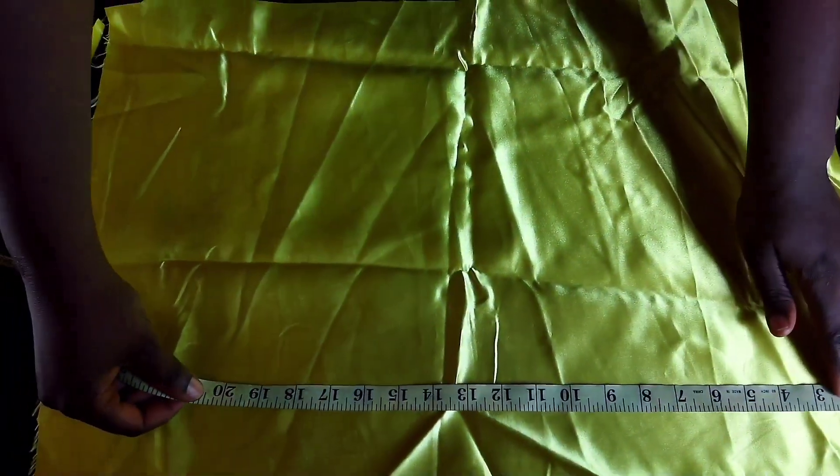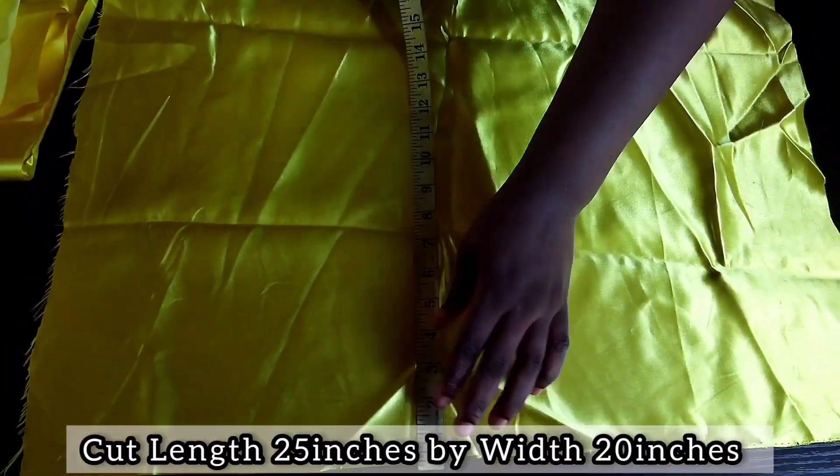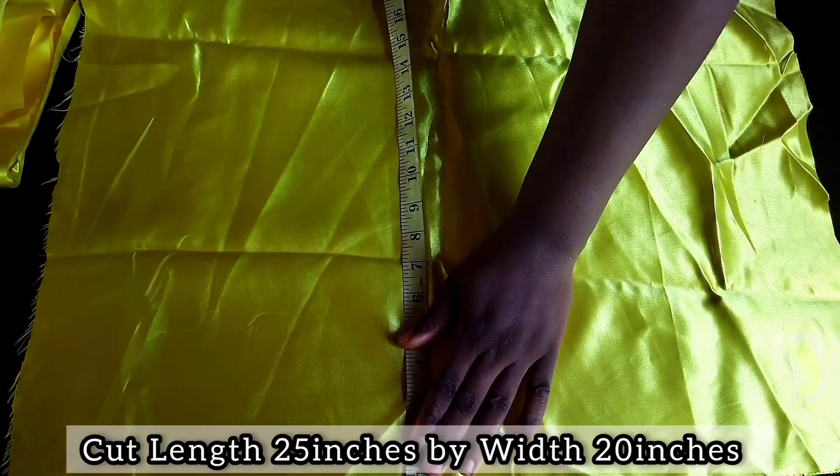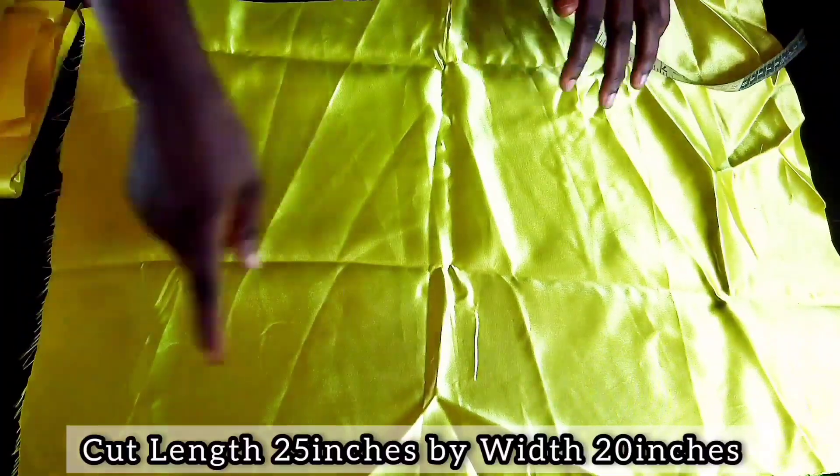Another material we'll be cutting out is for the base, which measures 25 inches length by 20 inches width. Then the lining is the same dimensions — I got a matching color for this design.